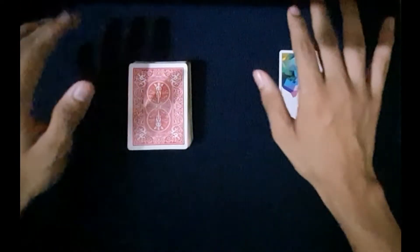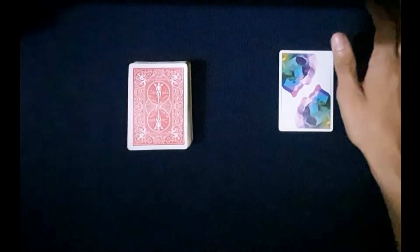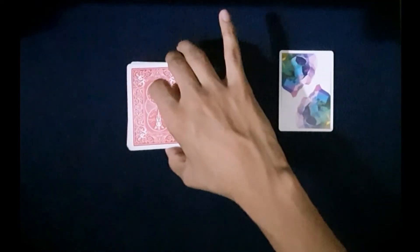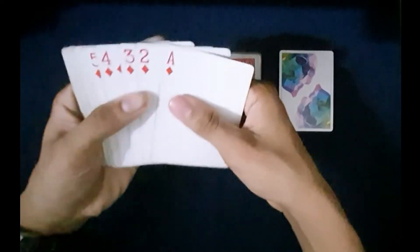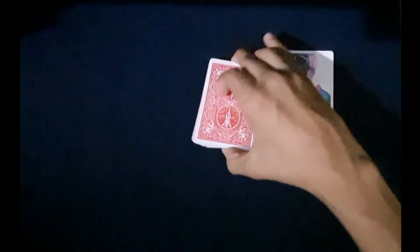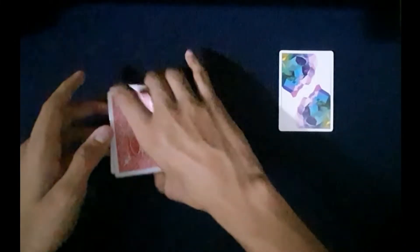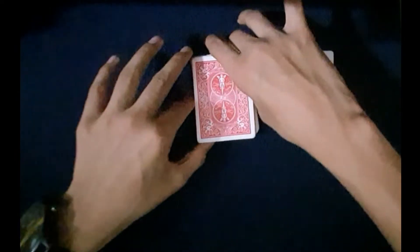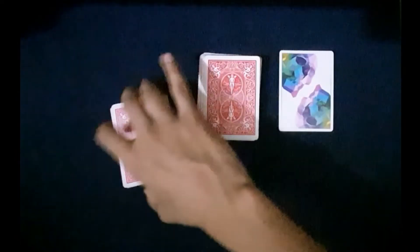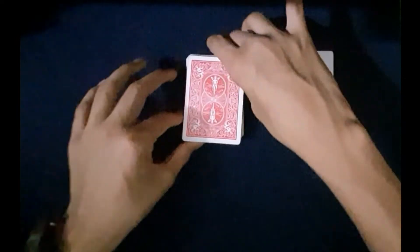The rest of the trick is self-working — it's going to work on its own. You need not perform any sleight of hand. Now you ask them to cut the deck wherever they want and complete the cut. Your entire setup is going to go above the spectator's card. They can give as many cuts as they want. You should not ask them to shuffle — only to cut. Cutting doesn't mess up the order you set up.